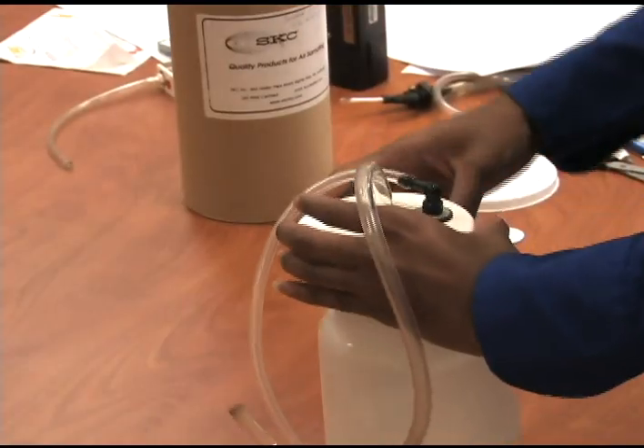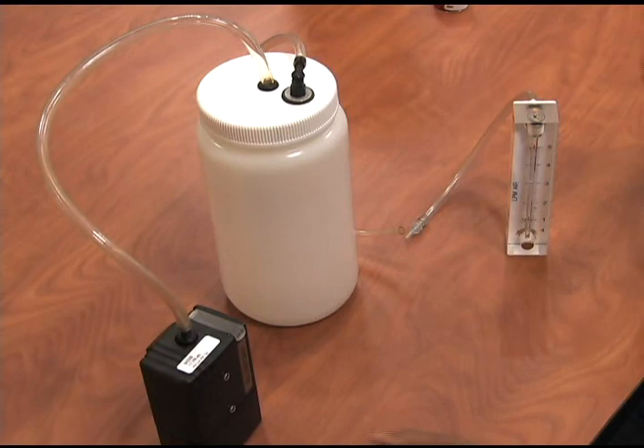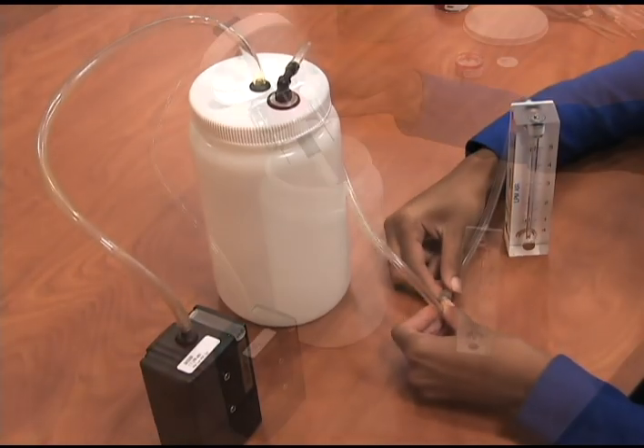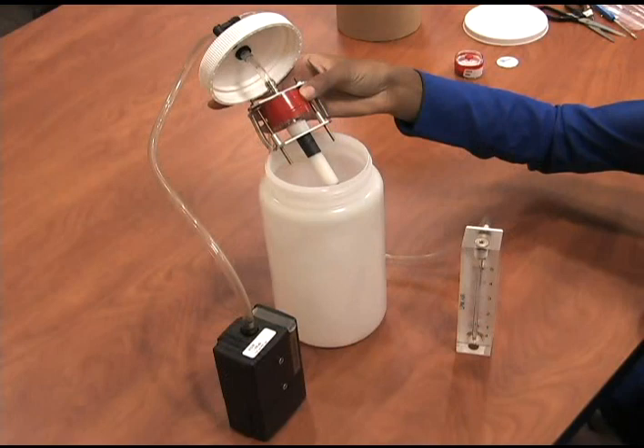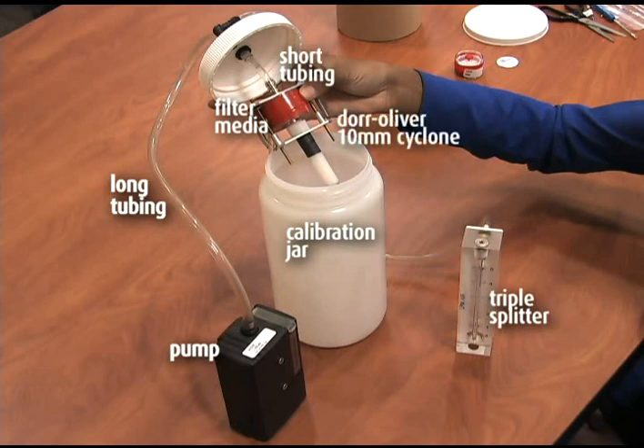Close the top of the calibration jar, then attach the tubing to the pump. Attach the second tubing from the jar to the rotometer. The order of the components for calibration is: pump, long piece of tubing to jar inlet, calibration jar, short section of tubing, filter media in place in the cyclone holder, 10 millimeter cyclone, then long section of tubing from the jar outlet to the rotometer.